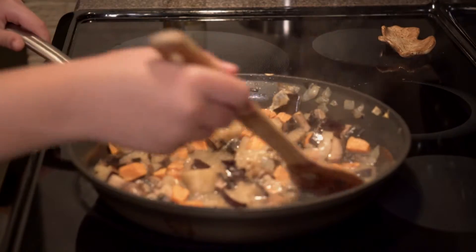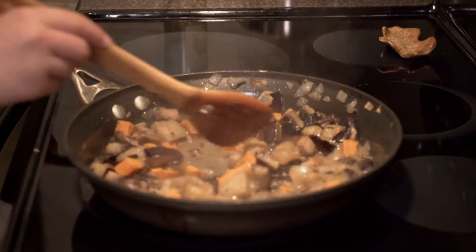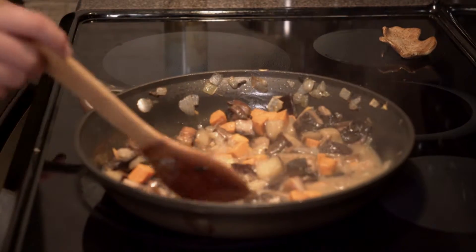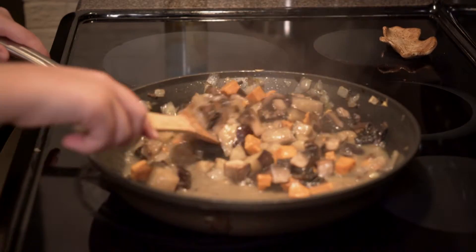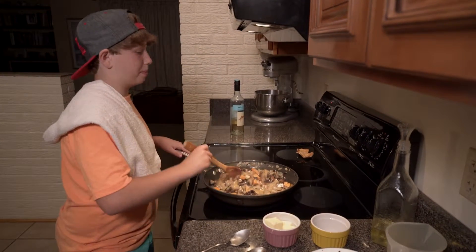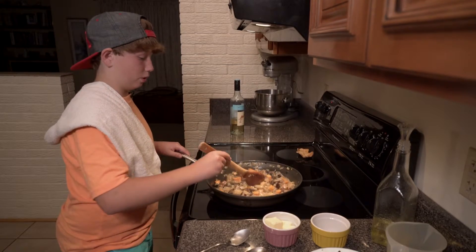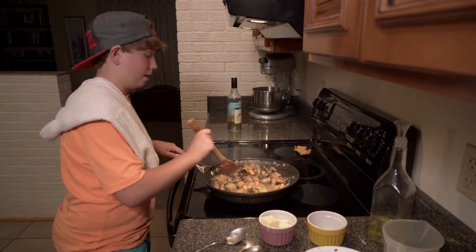You can use the sauce for pasta, anything with any starch like rice or couscous. This would be really good — really, really good with risotto. You can put this with anything. I think shrimp would be really good, shrimp with maybe some pasta, and top it off with a little parsley and parmesan. Oh man, that'd be good.